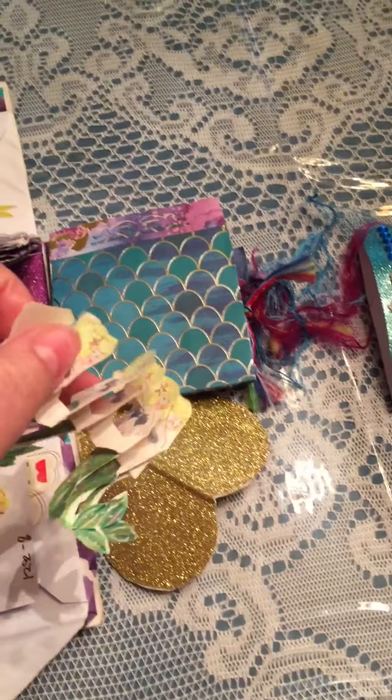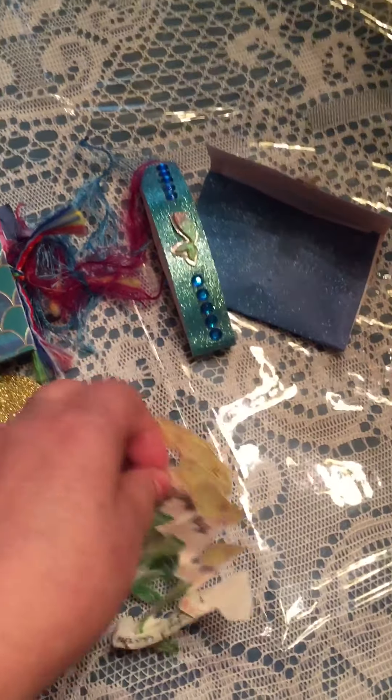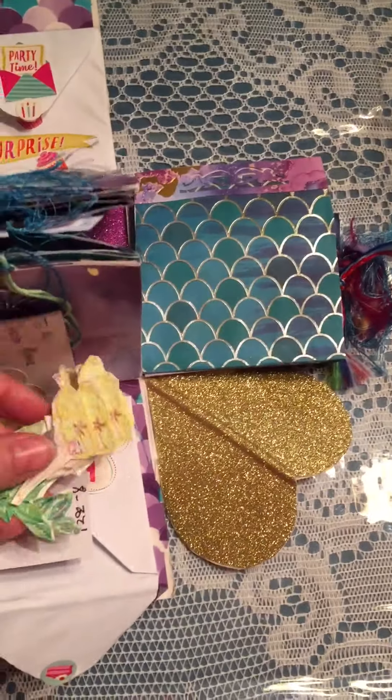It has paper chain mermaids that I made for her — I thought they were adorable. It's just a mermaid parade, I call it. All hand-cut and made by me with love for my baby girl.